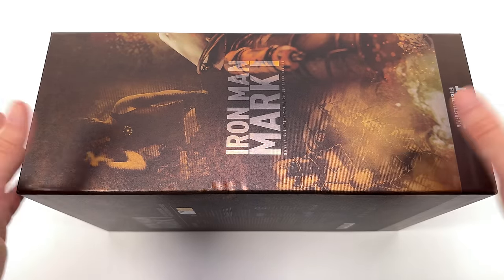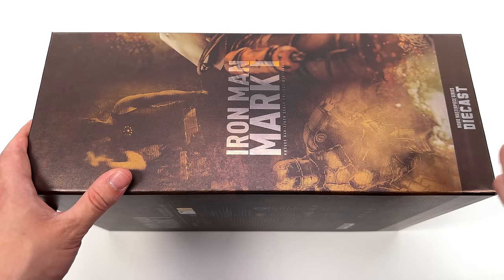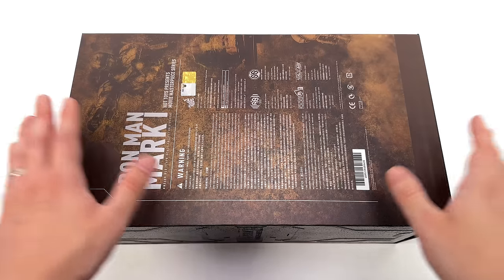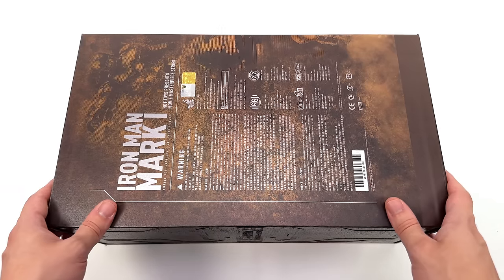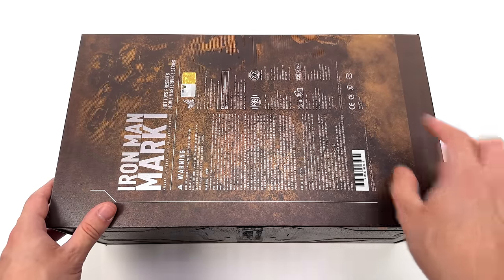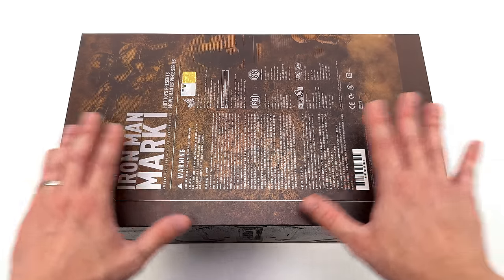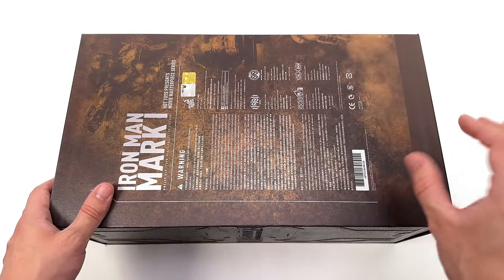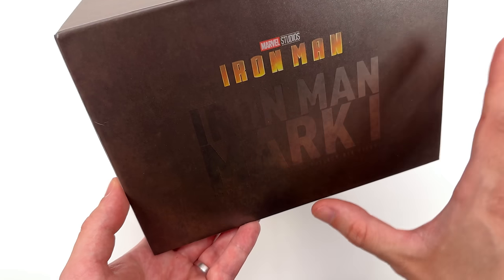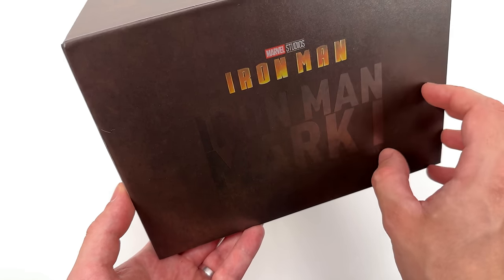Down below, another shot of the Mark 1 and up top, Tony Stark building the Mark 1 in a cave. I am so sorry — I guess I was channeling my inner Obadiah, but it was bound to happen either in the video or in the comment section. We know it was built in a cave. Up top, another shot of the Mark 1, the Mark 1's helmet, plus all the warnings and legal info. The entire thing is done in a very subtle but noticeable metallic finish — it is subtly reflective, and it does have this very interesting texture on the surface.